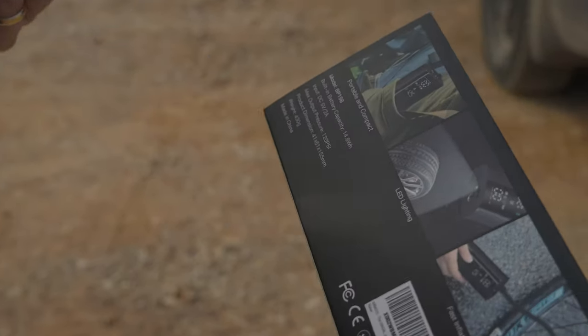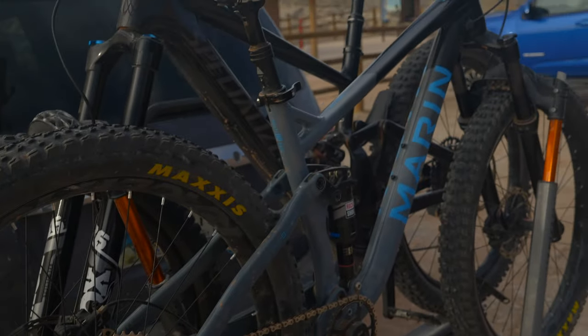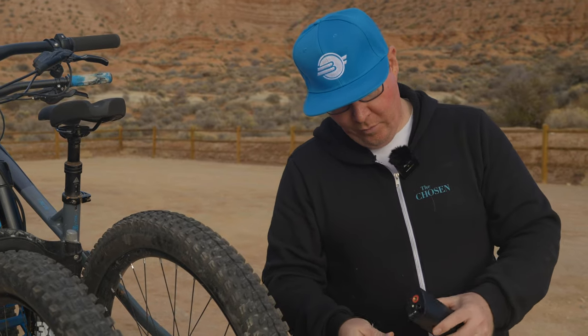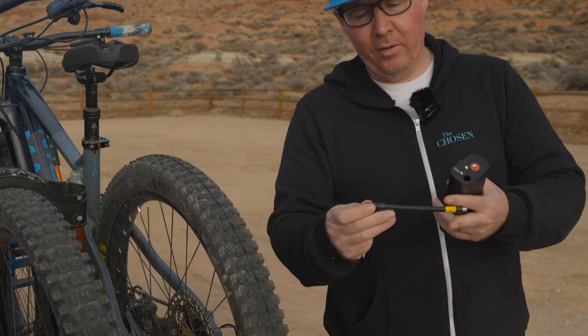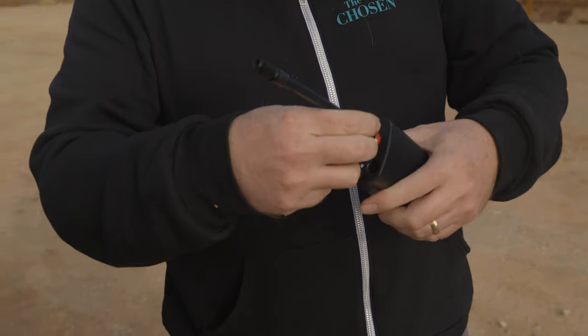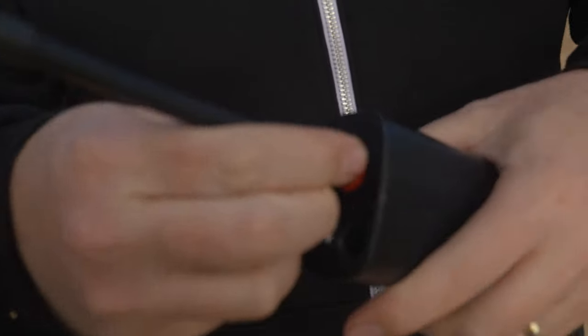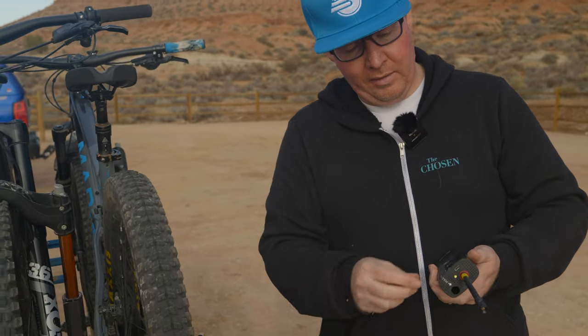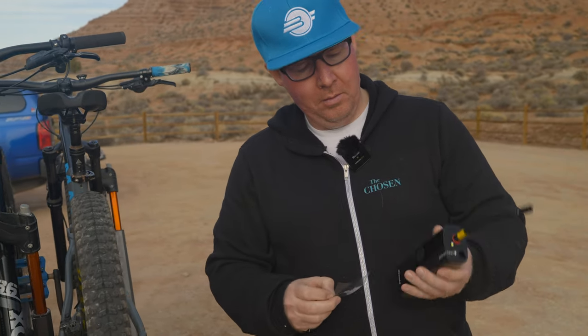We're gonna test this out on a tire we have that's going a little bit flat, and then we may end up testing this out on my car tire as well. This is pretty cool — you have your little extension hose with your Schrader tip on it. This just threads in right here on the top, and I happen to have a Presta adapter. So we're gonna hook this up to my tubeless tire and see how she does.